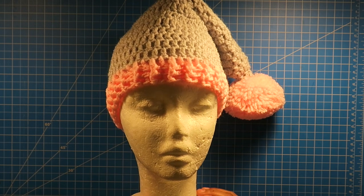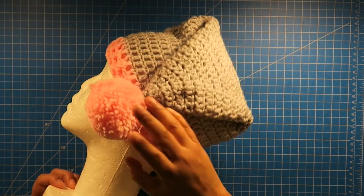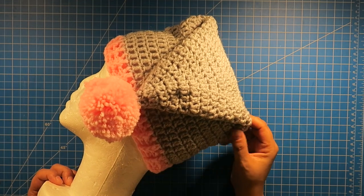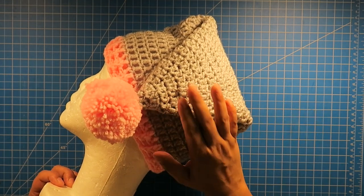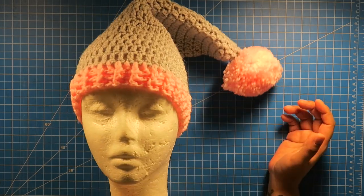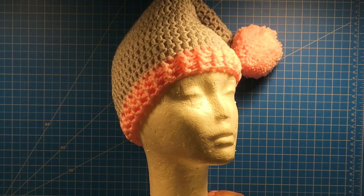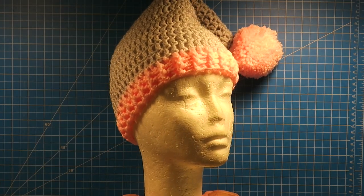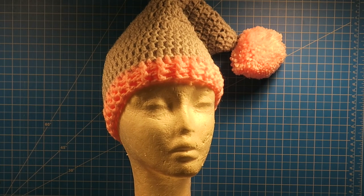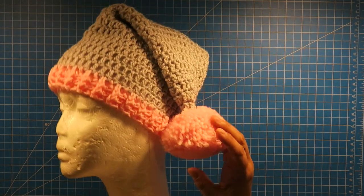Alright guys, so that is how you make a cute little Christmas hat — simple and fast. I made like six of these in one day because I had so many orders. They're very simple to make, and you can make them in any color. I love this combination with the light gray and the baby pink for my daughter.